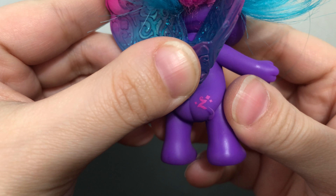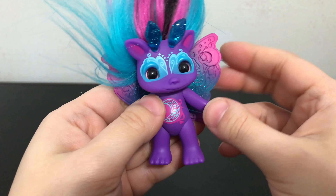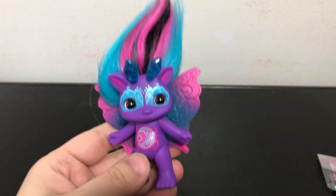Here is a look at her Zelf mark — you've got the Z with some stars there. And overall I think she is just really gorgeous.